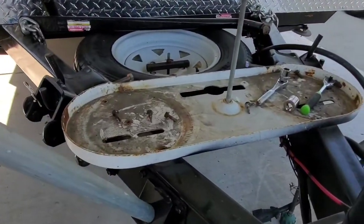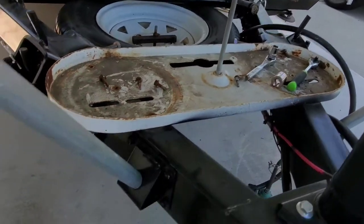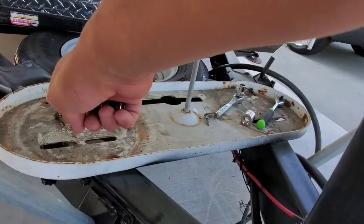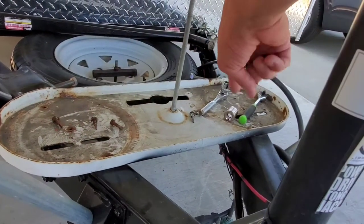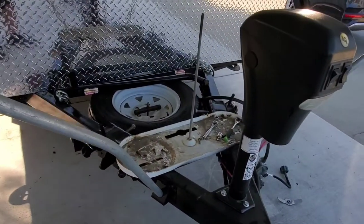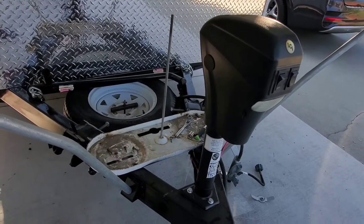I'm going to take this tray off and paint it white, because it looks pretty dirty, rusted — just to brighten it up and give it a fresh look. My son already took out the three screws, all you gotta do is just take it out. I'm gonna have him sand it and then give it a good coat of paint and throw it back on. Some easy money right here.